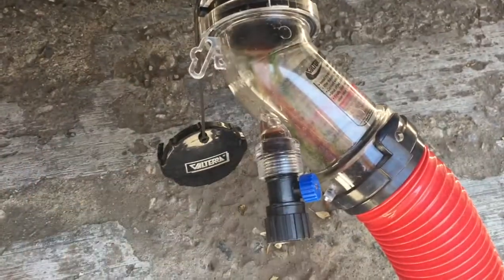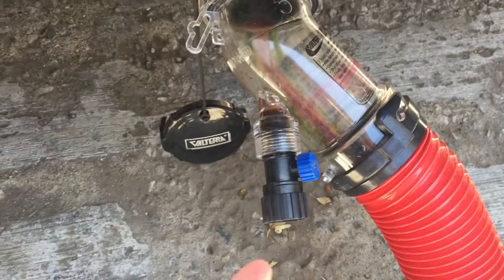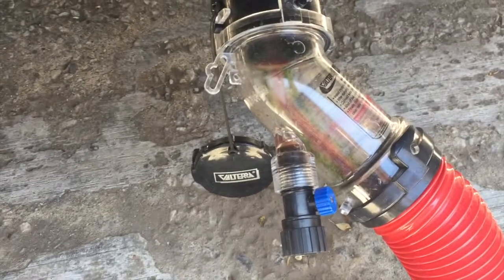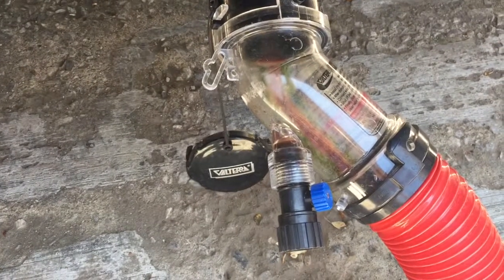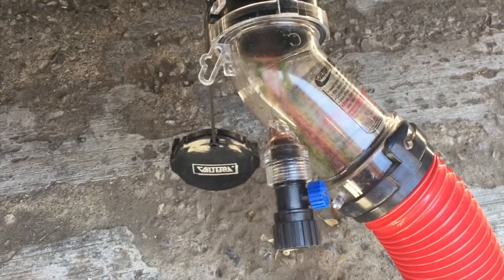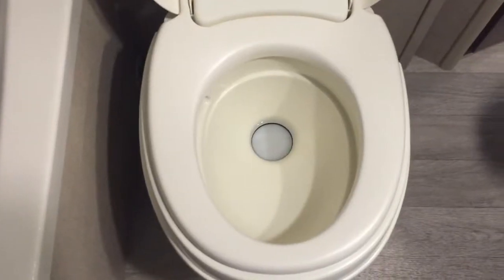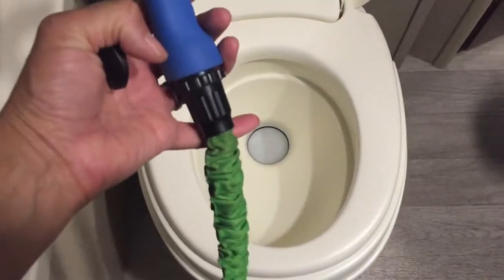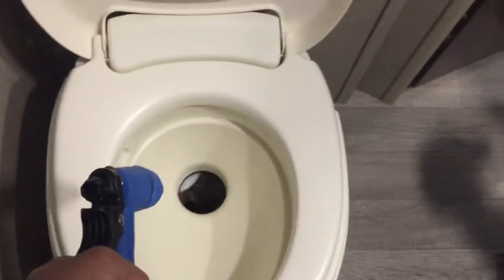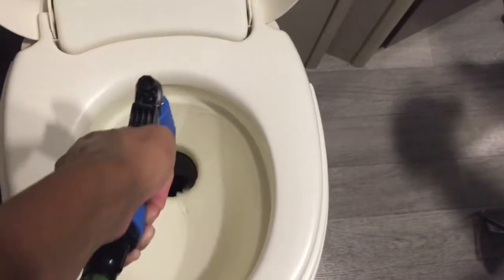This particular nozzle has a place where you can put a hose to shoot water back into the tank and help to rinse out after you've emptied. One thing we like to do is, from the inside, actually use our flex hose with a nozzle and wash this way.